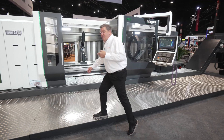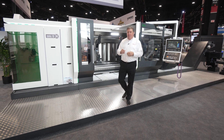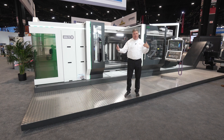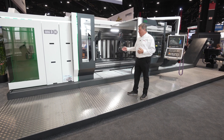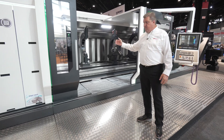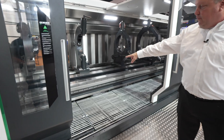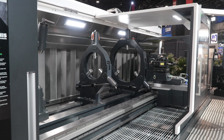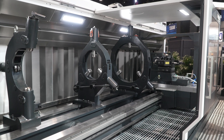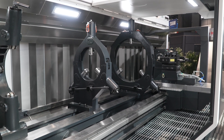Here we are in front of the Geminis GT5i 1.4 meter swing machine with six meters between centers. This is a four bed guideway machine. The carriage is mounted to the front two guideways, the front half of the middle guideway, the front guideway, and the lower guideway, while the steady rests and tailstock are all mounted to the rear guideways. That gives us the ability to move the carriage all the way down through the steady rests.